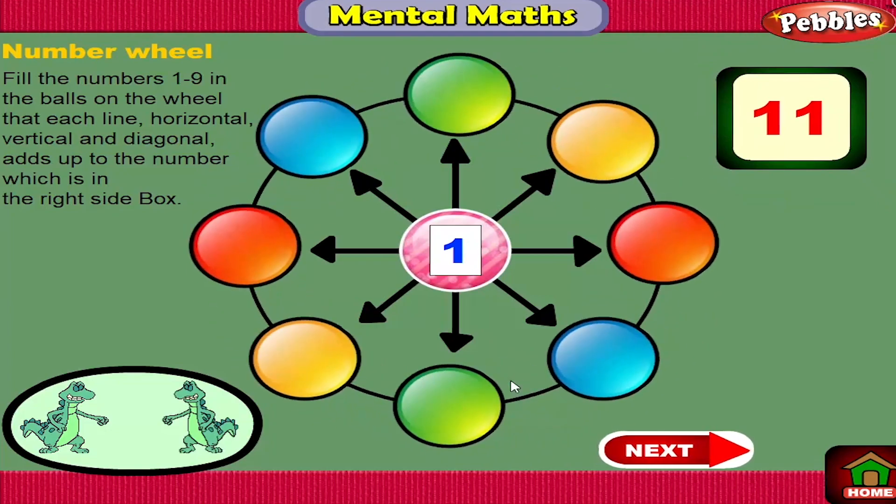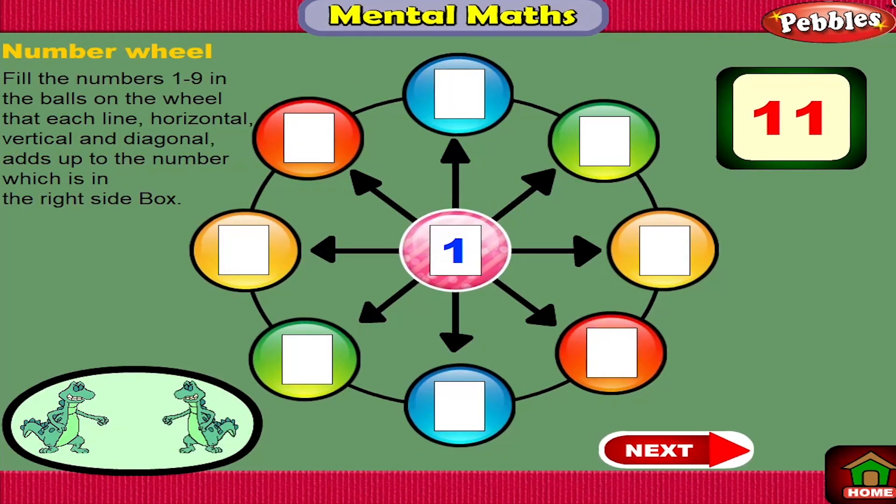Fill the numbers 1-9 in the balls on the wheel so that each line — horizontal, vertical, and diagonal — adds up to the number shown in the box on the right side.